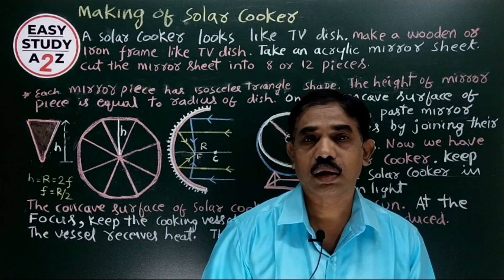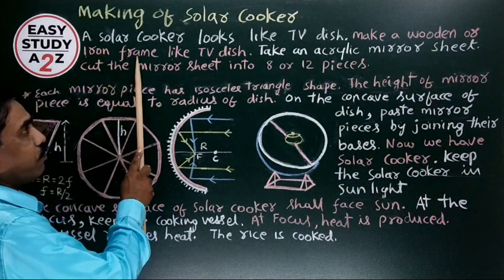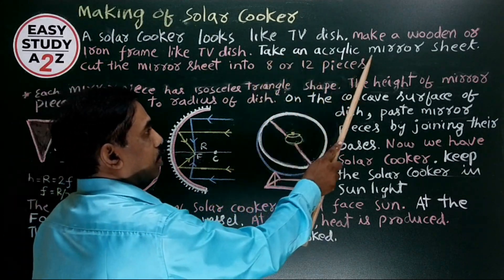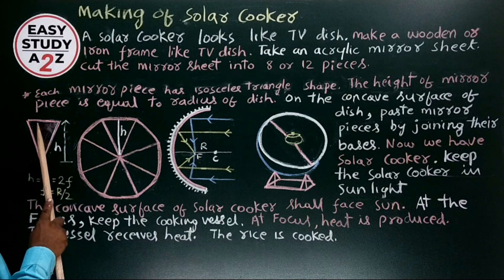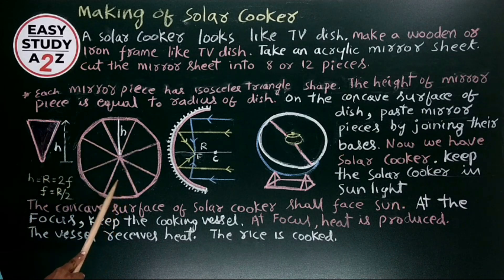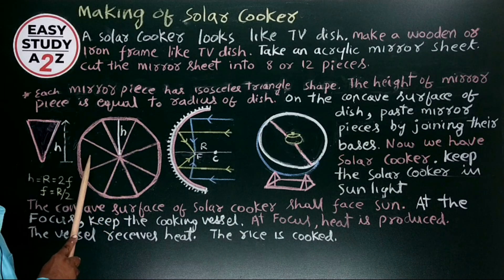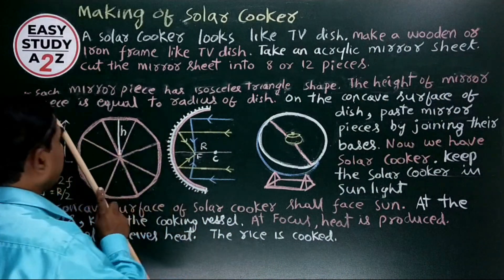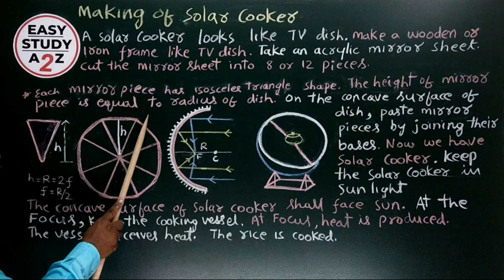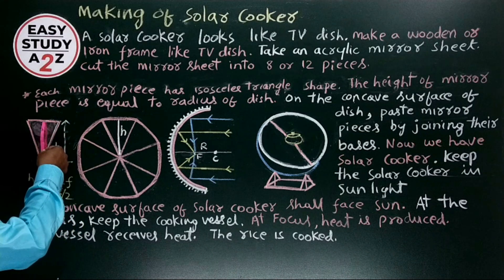Notes — Making of a Solar Cooker: A solar cooker looks like a TV dish. Make a wooden or iron frame like a TV dish. Take an acrylic mirror sheet and cut the mirror sheet into 8 or 12 pieces in an isosceles triangle shape. Each mirror piece has an isosceles triangle shape, and the height of the mirror strip piece is equal to the radius of the dish.